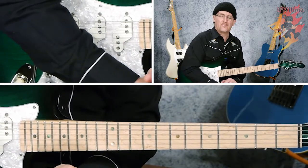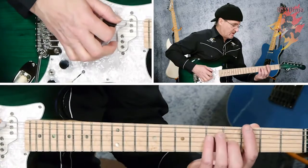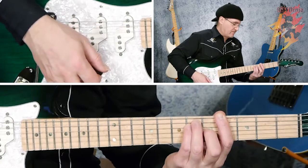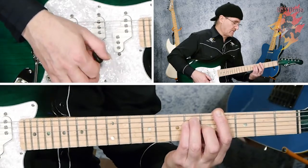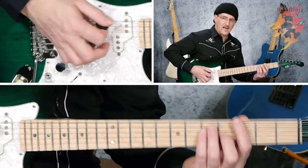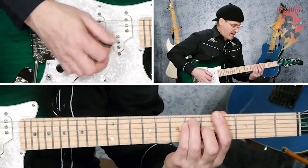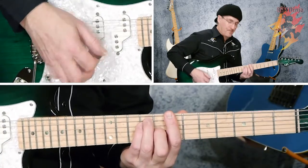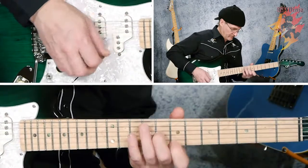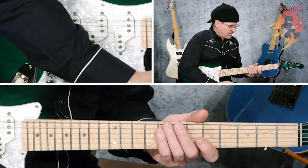A sharp raises the note one semitone, and a flat lowers it. So if somebody called for a G sharp — this is G, then this is G sharp. Now this is a major chord, not a minor. It's easy to make a minor chord once you get this, and we'll get to that in a second. So if that's G, then that's G sharp or A flat. If this is B and you want B flat, there's B flat — a semitone, one fret below. That takes care of your major chords.